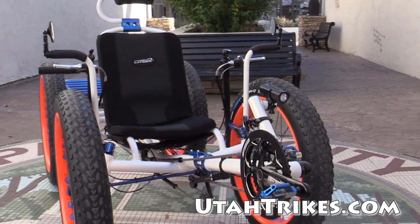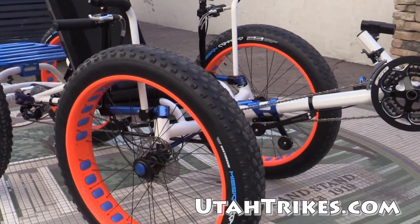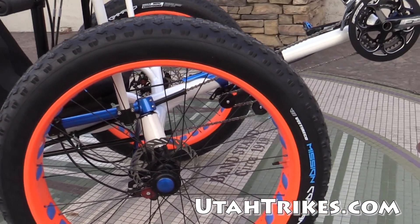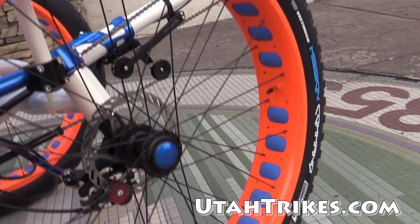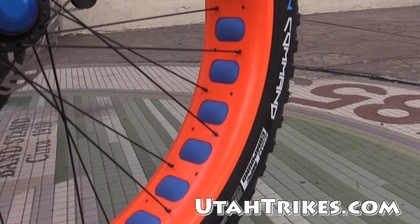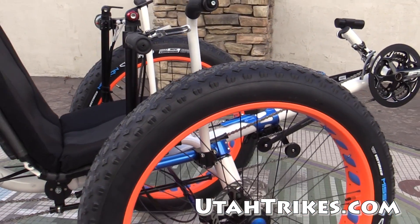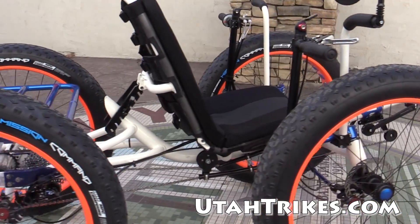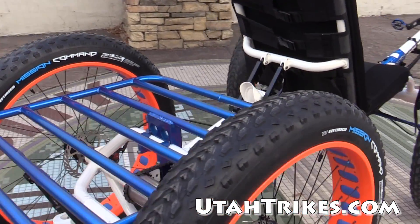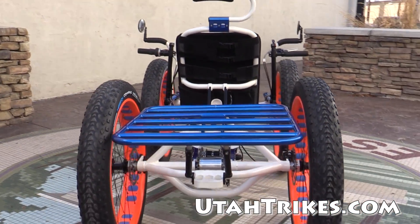This customer wanted to make it a little more unique, so we upgraded the Surly Clown Shoe rims and painted those fluorescent orange. That's a custom powder coat option we offer here at Utah Strikes. We were able to find this nice blue rim strip. As you can see, we've got some custom parts powder-coated candy blue, which matches up really well with the fluorescent orange rims and the pearl white frame.